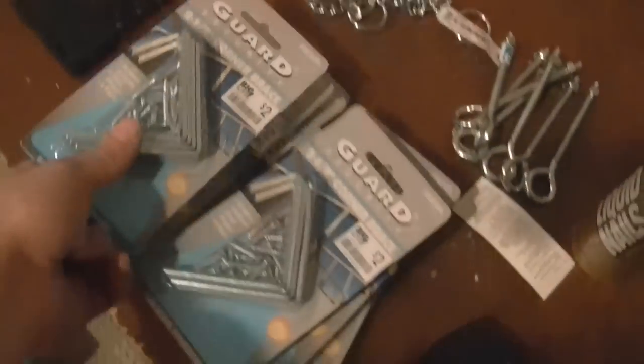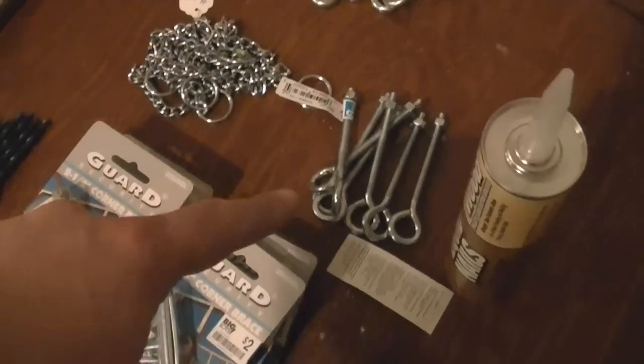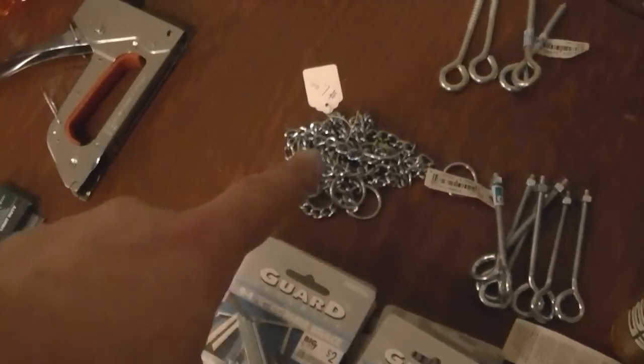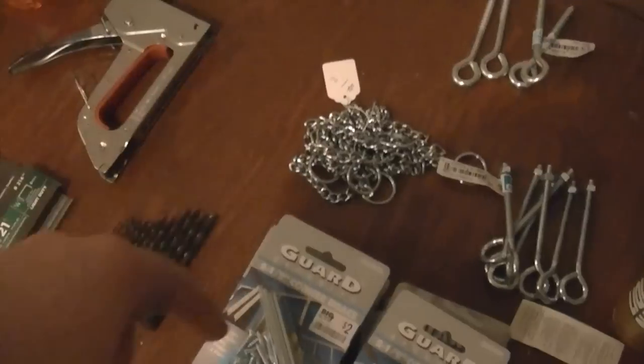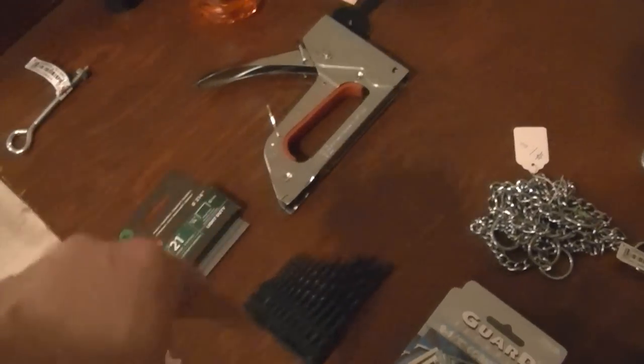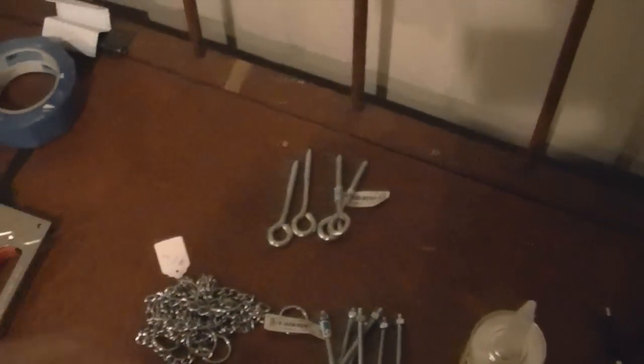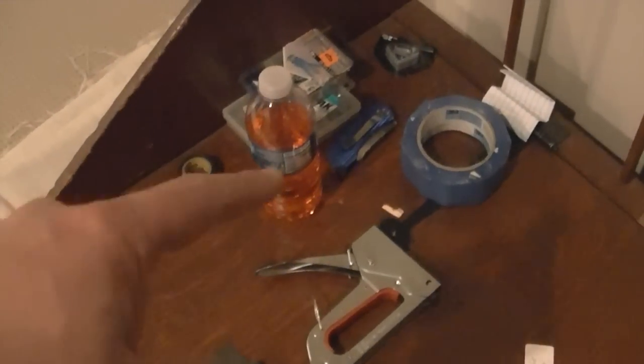Sorry about the lighting. Corner brackets — I got 32 of those because I'm making eight panels. Stud finder, various hooks for when I'm going to hang them on the wall, some chain for hanging up in that upper ceiling-wall area. Staples, staple guns, drill bits. Those are 80-pound hooks, those are 120-pound hooks — way more than what I need. Using the Makita drill.